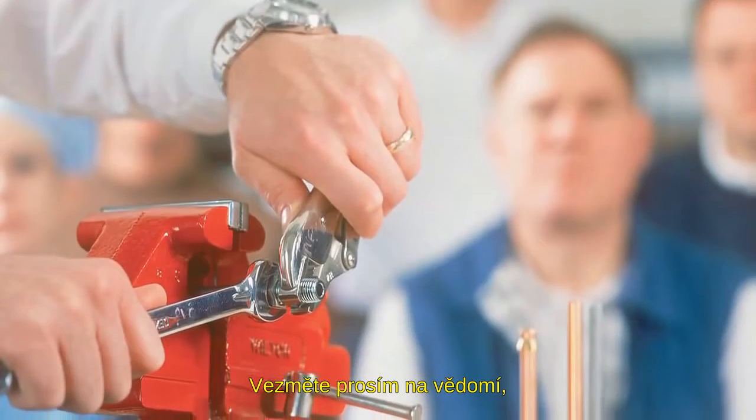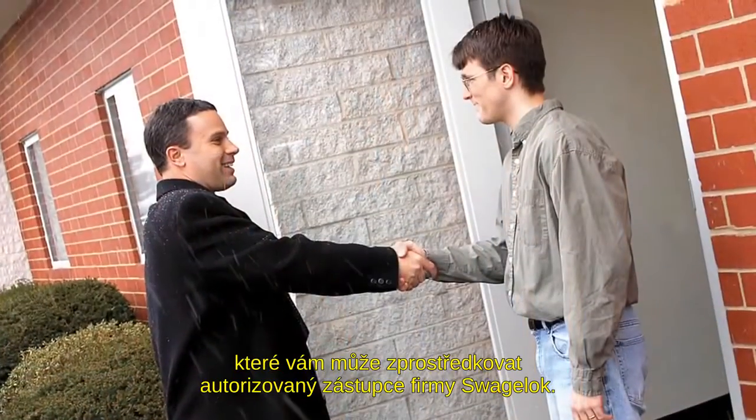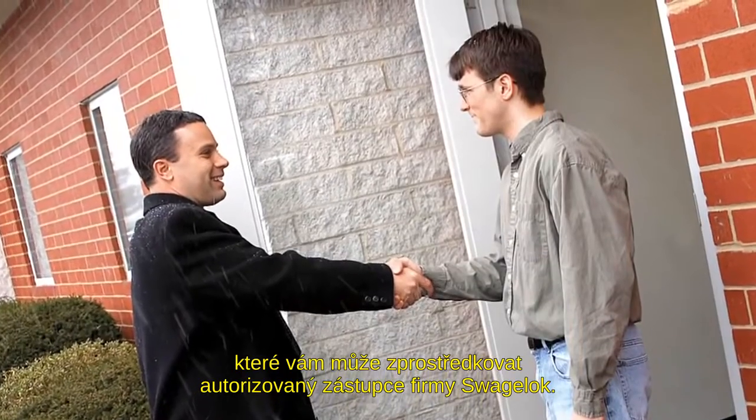Please note that this video does not replace the hands-on training and certification programs available through your authorized Swagelok representative.